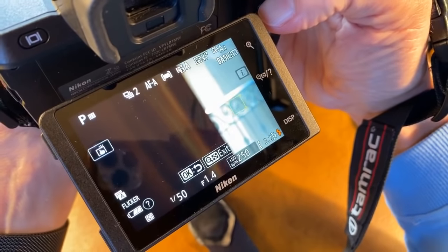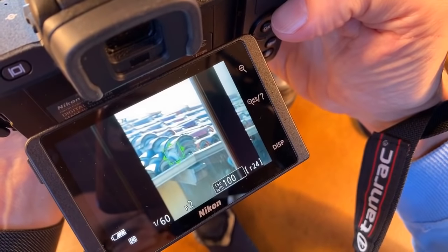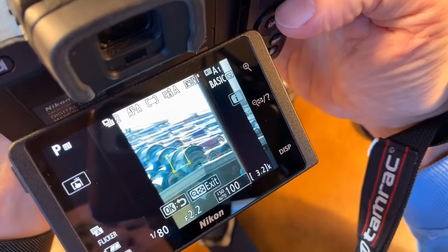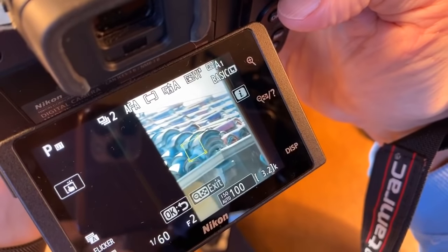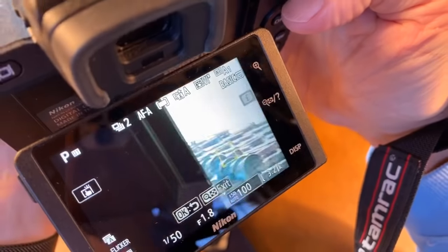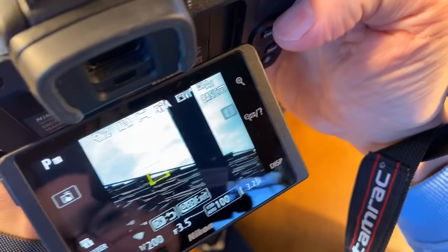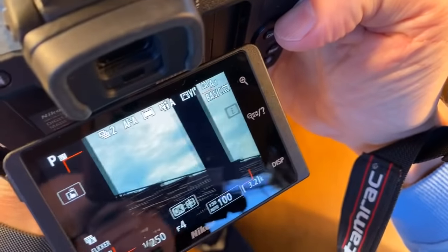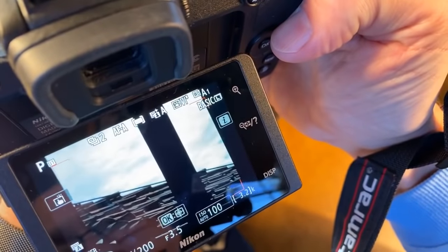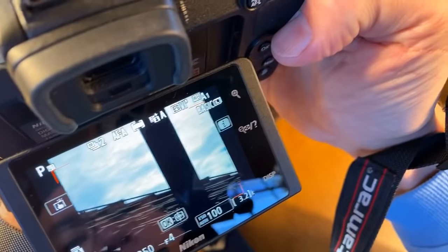We've got touch focus. The exposure is not really that bad, but because the iPhone is seeing black and white here. Exposure is working. How about stabilization? I hear the stabilizer working — yes, it is stabilizing very much. Good to report — the stabilizer is working great.